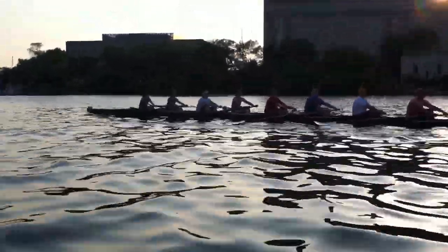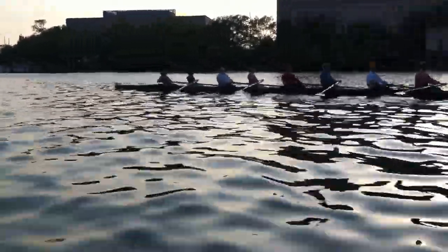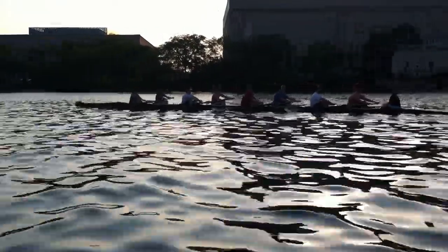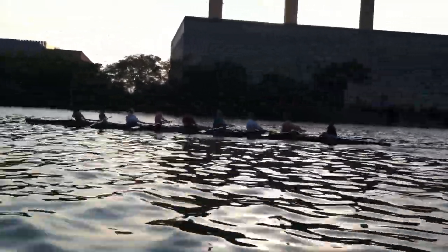As we start to bump the range, make sure we're doing it through the leg drive, so we can hold on in this nice set to check our recovery. Keep the same control on the recovery.